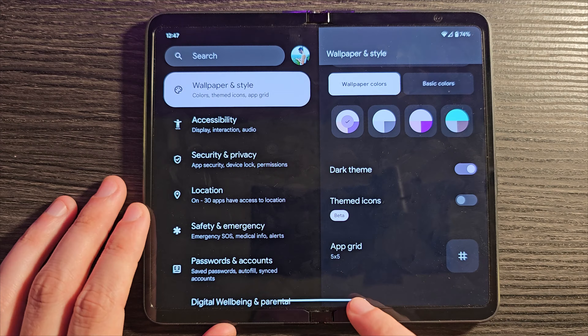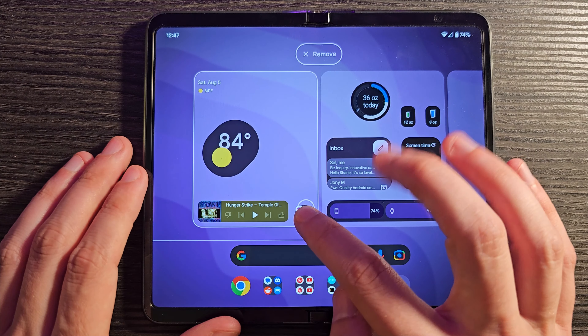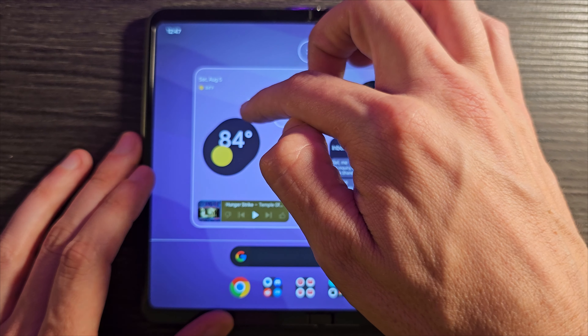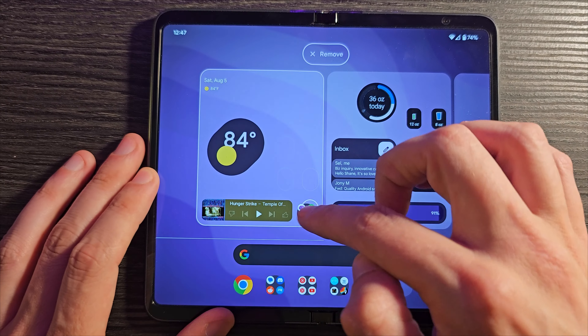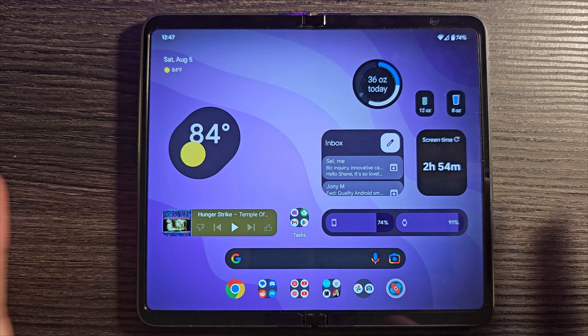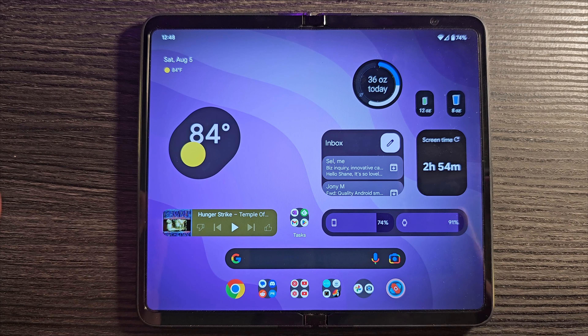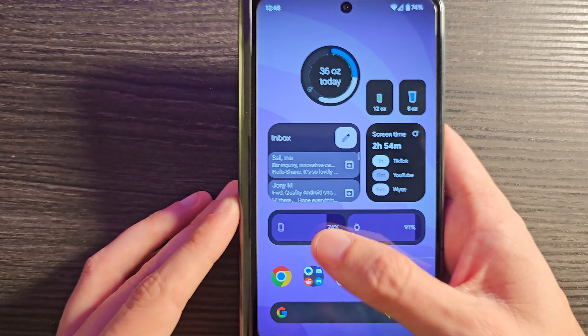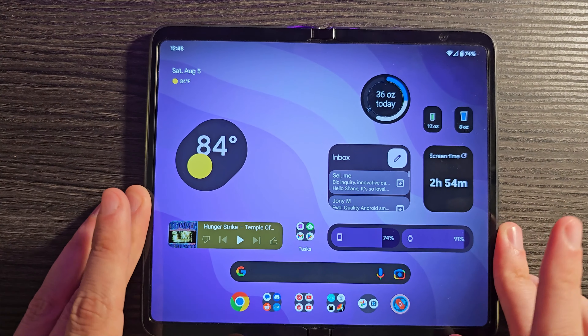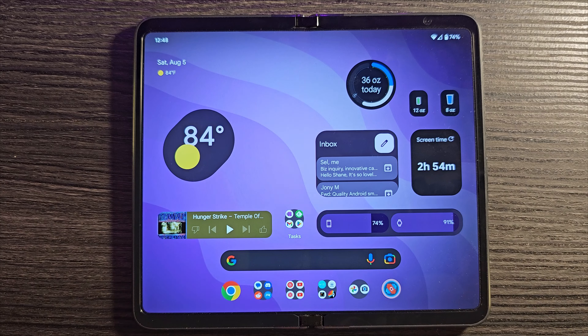With the stock launcher, that is not the case. I'm using a 5x5 grid, but it's two separate 5x5 grids — one on each half of the inner display. Because of this, I can fit so much more content on screen. Some people don't like this approach, but to me it means I'm basically getting two screens' worth of widgets and content on the inner display.